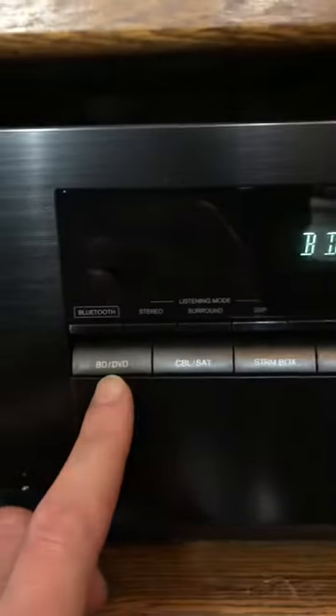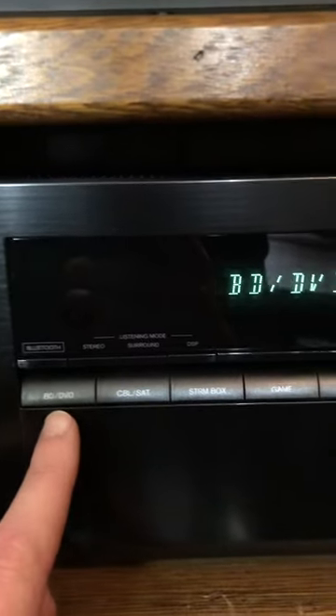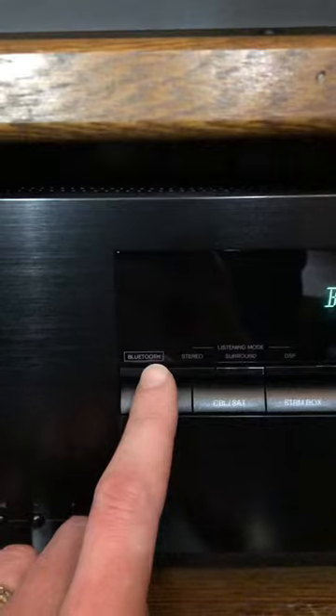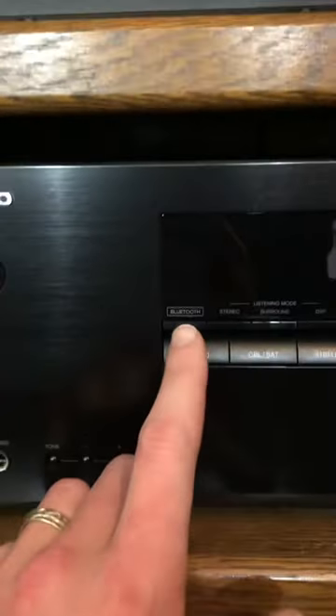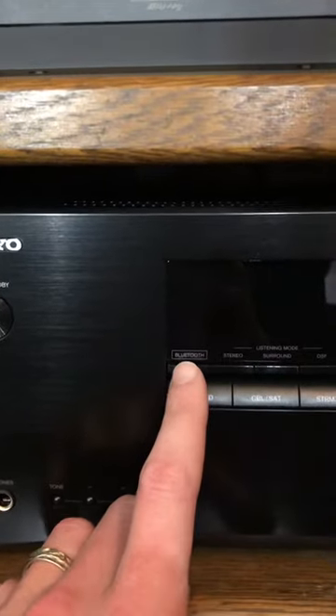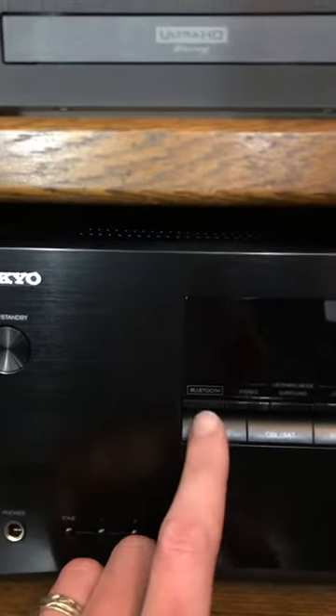If you want to use your phone for music, you can use the Bluetooth — just for future reference. These should be the only remotes you'll have to mess with: if you want to Bluetooth your phone to the surround sound system, or if you're watching a DVD, you'll leave it on this setting.